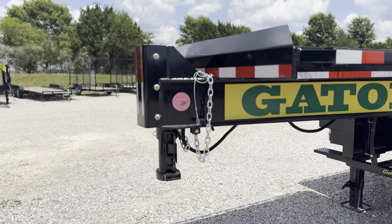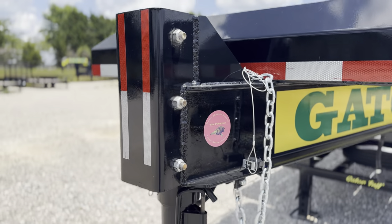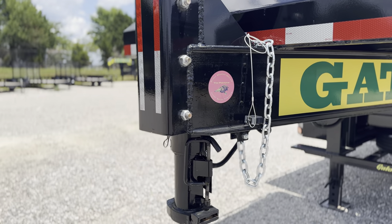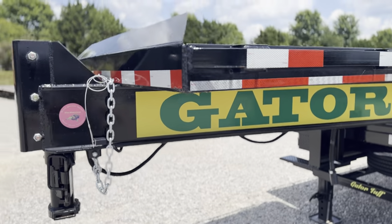Starting on the front of this one, this has our Gator Maid exclusive shocker hitch on it. It has the torsions in there that allow that hitch to ride up and down. It improves the ride quality, fuel mileage, everything about the experience.